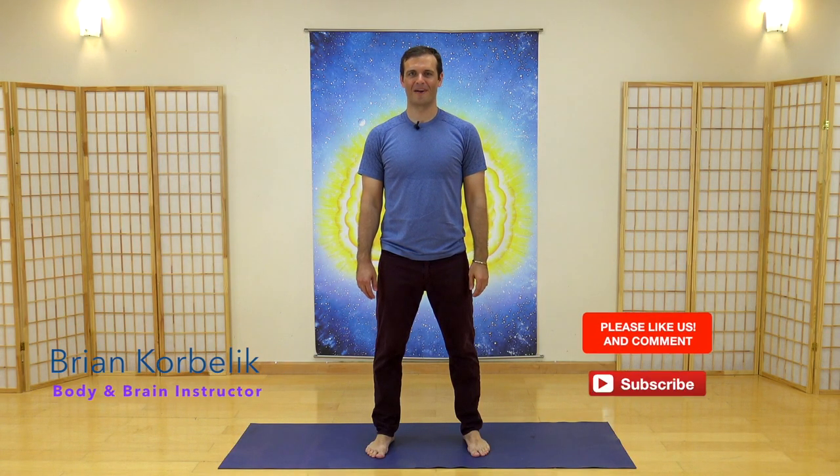Hi, I'm Brian from Body and Brain, and today we're going to do an easy but very effective Qi Gong sequence. You can do this any time of the day. I recommend the morning time if you can — if you use this to start your day, you'll feel refreshed and have bright energy throughout your day.